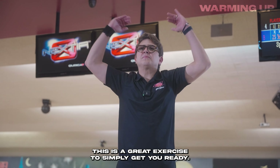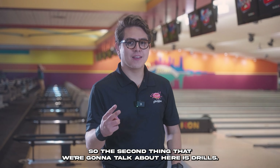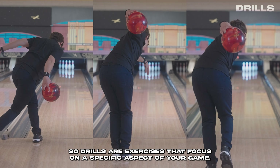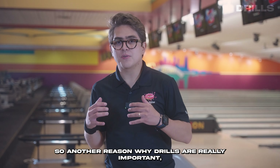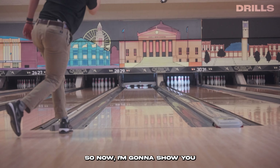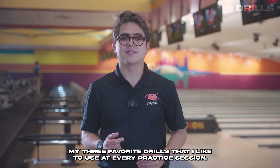The second thing we're going to talk about is drills. Drills are exercises that focus on a specific aspect of your game, and they're also a great tool to help get you warmed up. Another reason why drills are really important is they help you keep your fundamentals in check. Now I'm going to show you my three favorite drills that I like to use at every practice session.